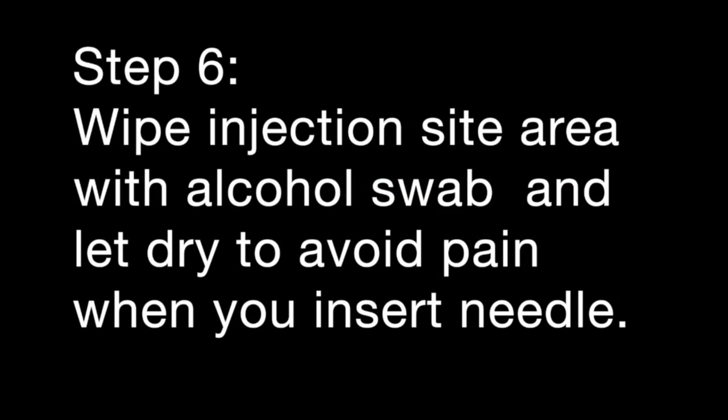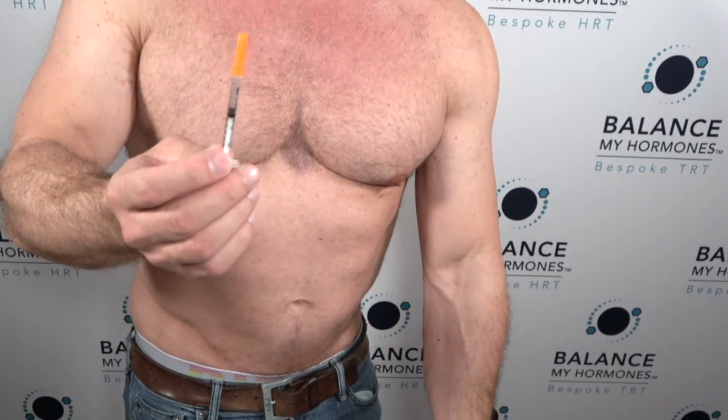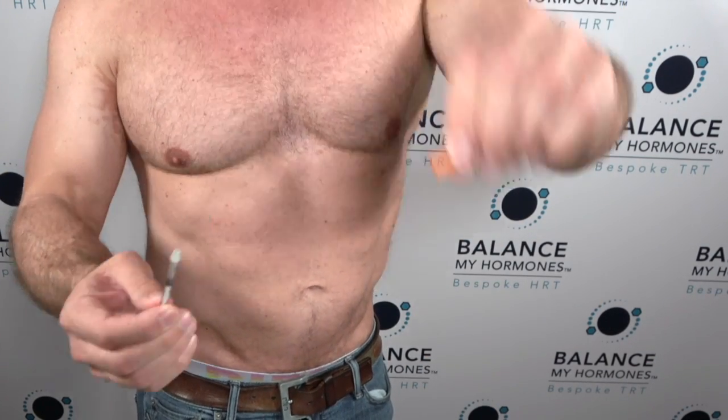At this point you are ready to do the injection subcutaneously.